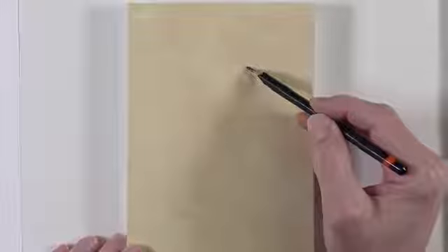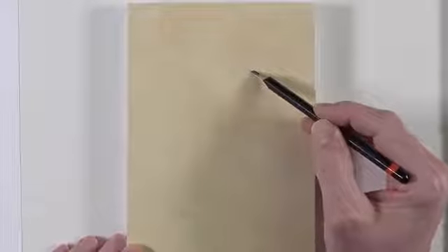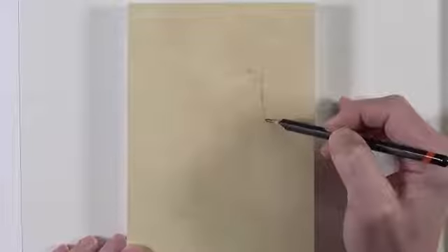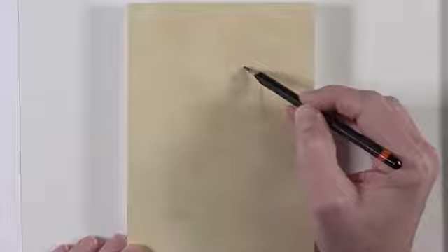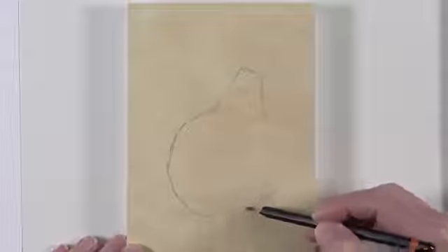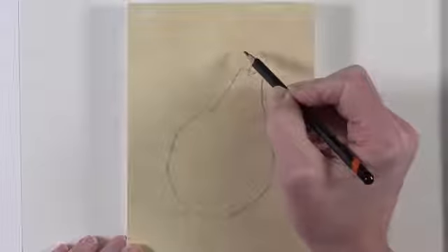So without further ado, let's take a look at this demonstration. I hope you enjoy the video. We'll begin on a gessoed panel. I've prepared this panel surface with a layer of a mixture of titanium white and burnt umber, with a touch of yellow ochre as well. This will provide us with a nice neutral base on which to create the painting. Then, using a graphite pencil, we can go in and sketch the outer contours of our subject — in this case, a simple pear.